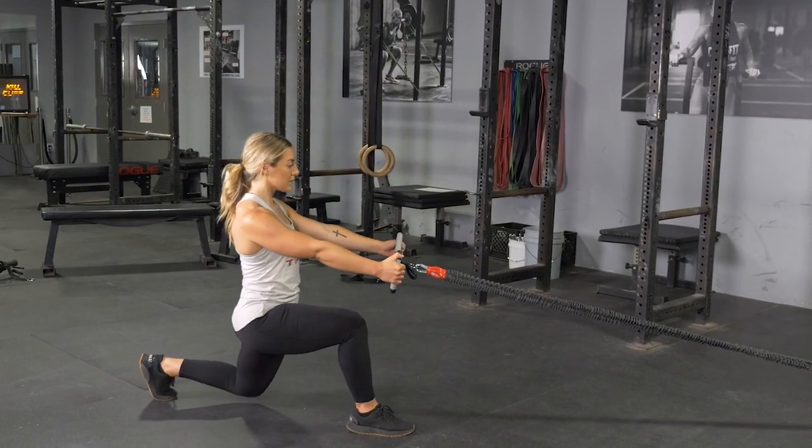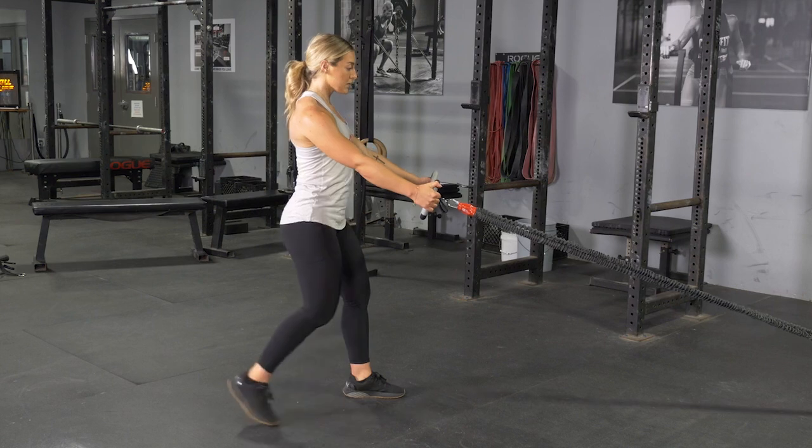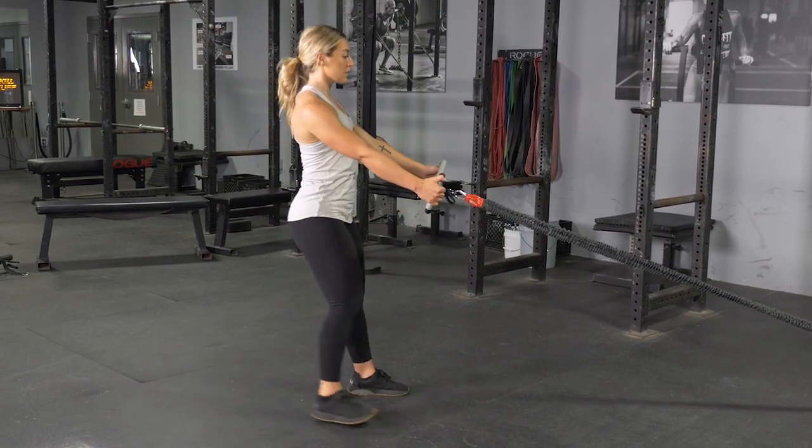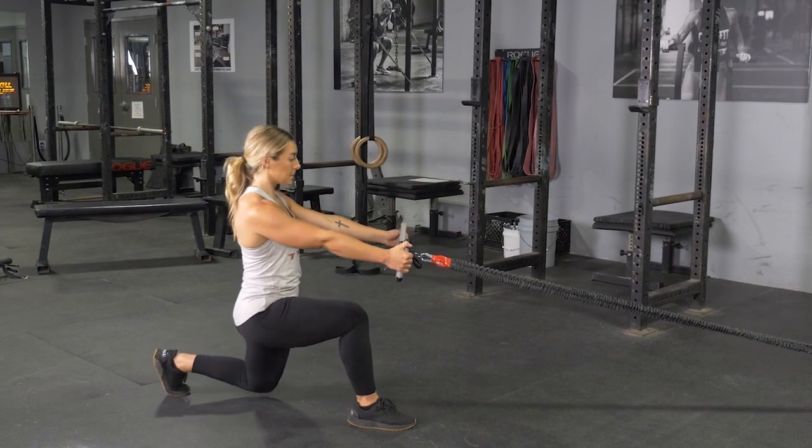To complete the reverse lunge and row using your T-grip max bar and band system, begin facing the anchor point of the band, grasping your max bar with a hammer grip, standing in an upright position with your feet hip width apart.